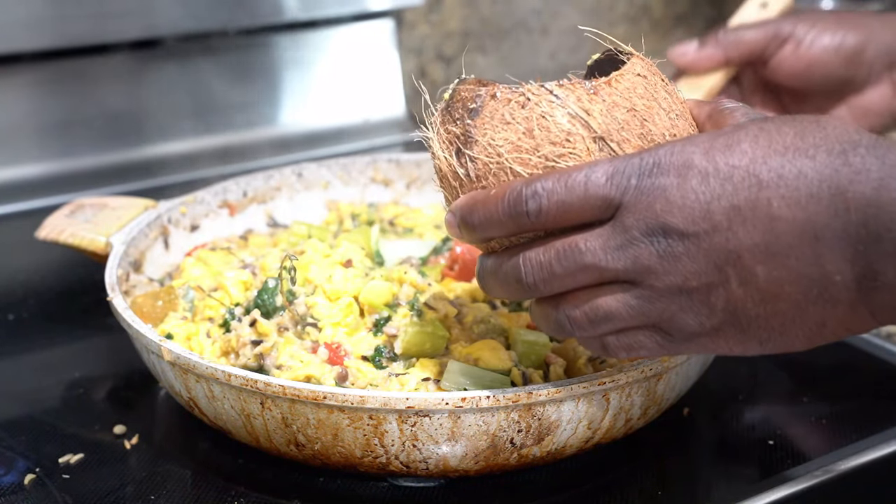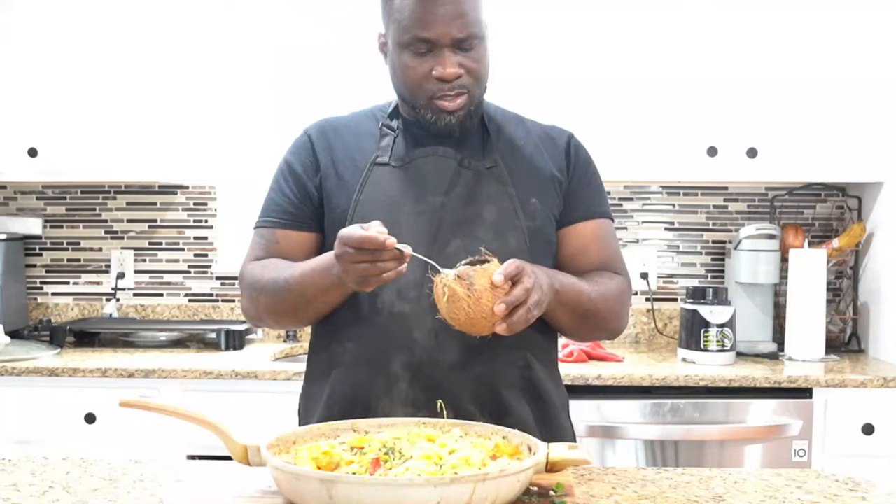This is a good few. Some pumpkin in it. This is a big, big vibe.